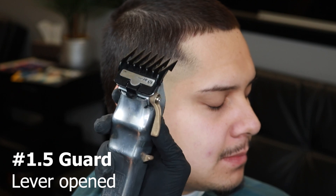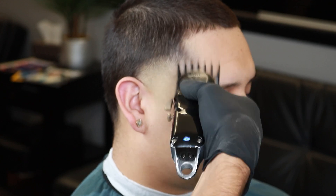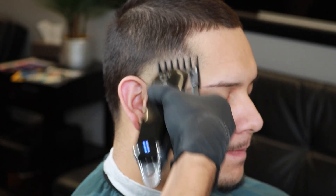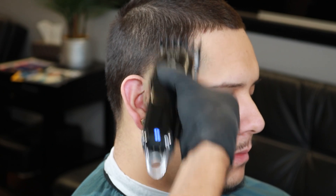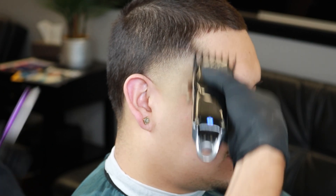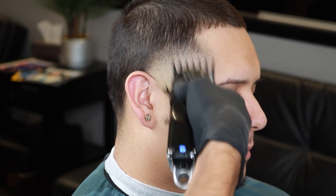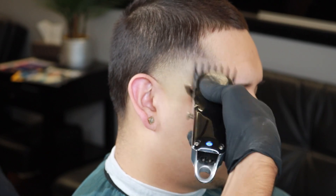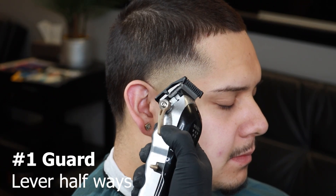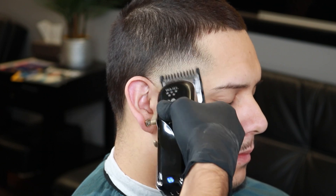Now that we've finished blending in our number one guard, it's time to switch over to our one-and-a-half guard with the lever all the way open, setting in that new guideline in a flick-out motion. Once we finish setting in that guideline, we close the lever to soften it up — softening up the guideline allows us to come in with the number one later and blend it all in together nice and easy. Then we come back with the number one guard with the lever halfway open to blend everything together. Make sure you're always flicking out to get a nice crispy blend.